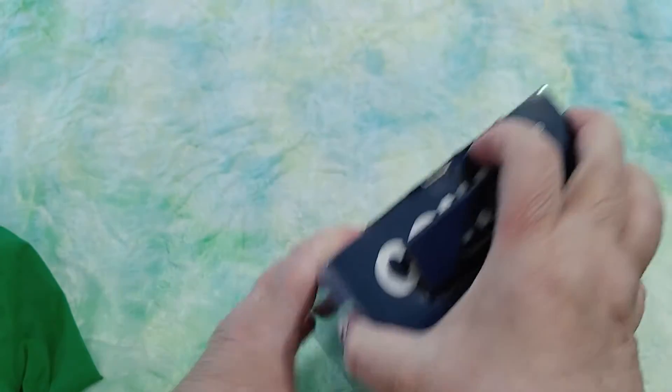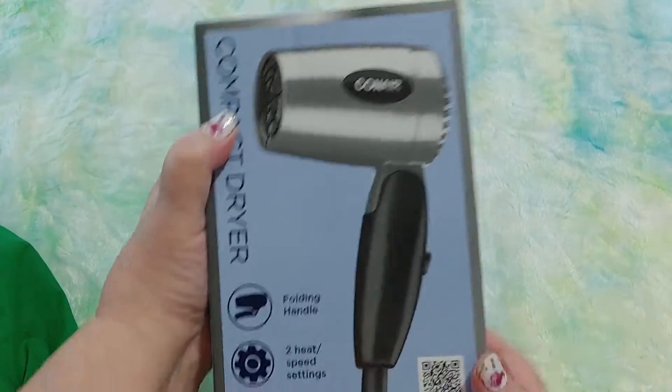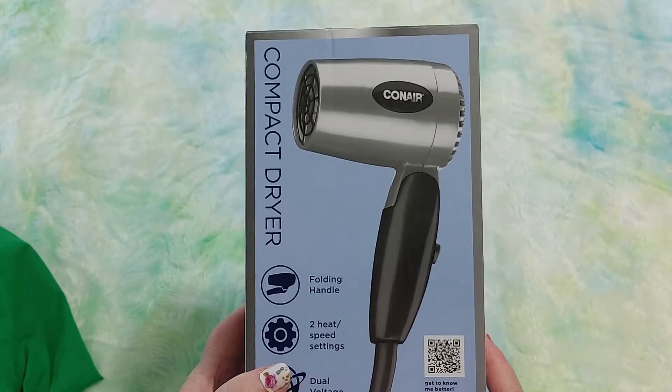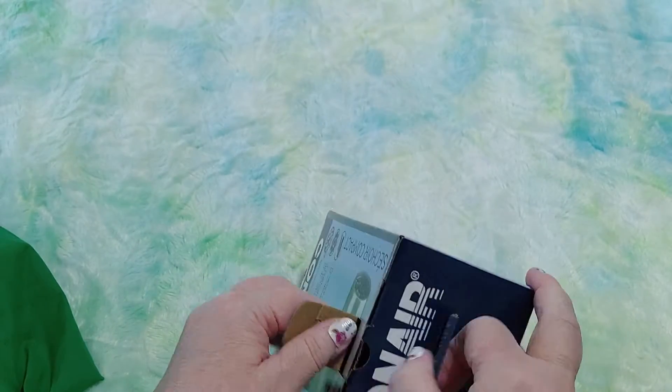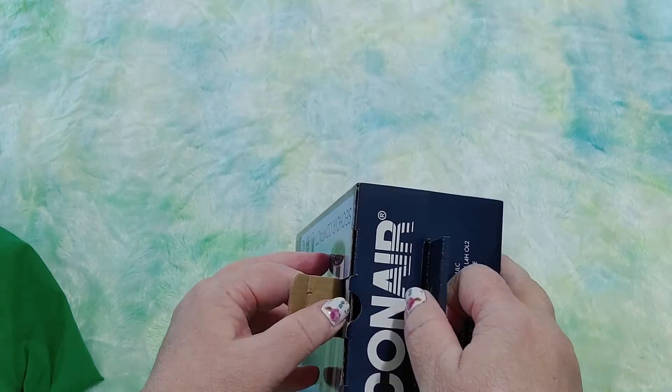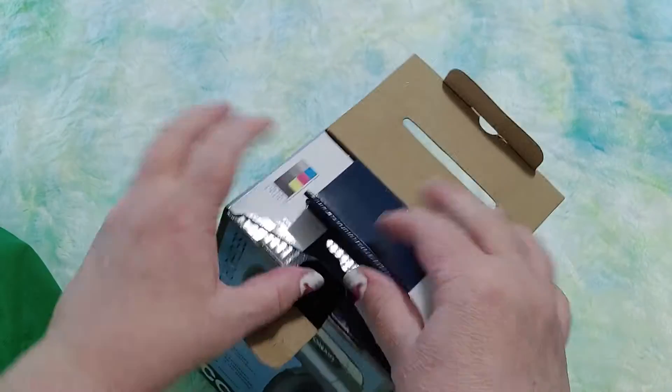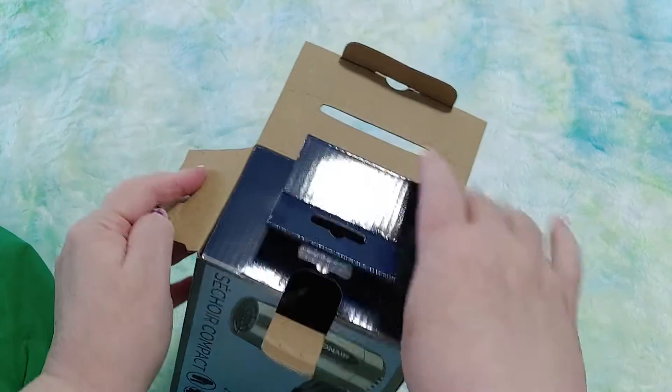I don't even know if I'll put this on the channel, but the reason I'm putting this out is it was $12 — on sale at my local Walmart for $12. Plus I can use it in my art. And I said, if it sucks can I return it? And they said yes — she laughed when I said that.